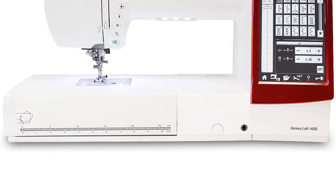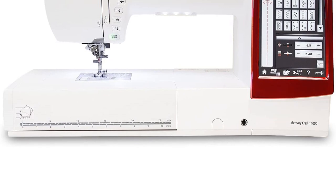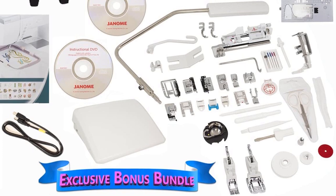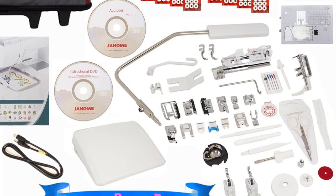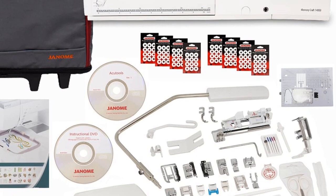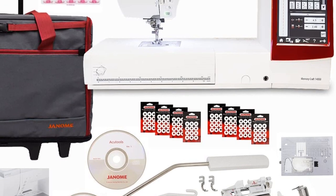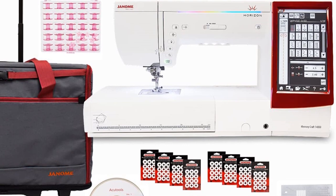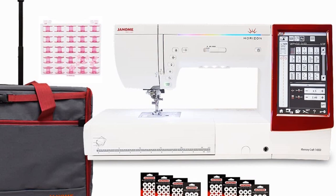The facility of automatic needle threading and tension control will help you wrap up your projects faster. Although the LCD screen will feel a bit complex to operate at start, the instructional DVD and manual will ease you into all the functions and controls. What makes this monogramming machine for small business even more capable is the 11 fonts with support for European characters — no more fretting when your client asks you to embroider special characters.